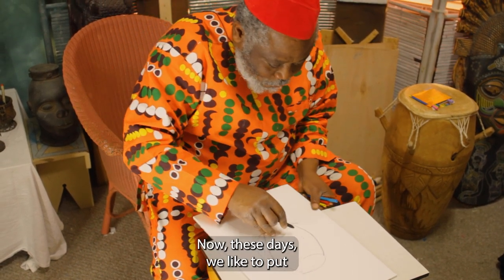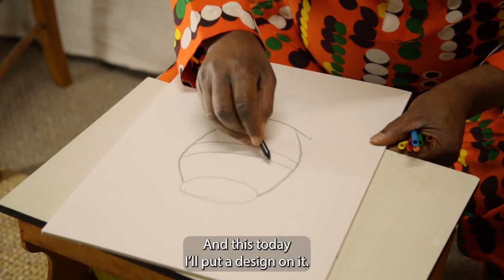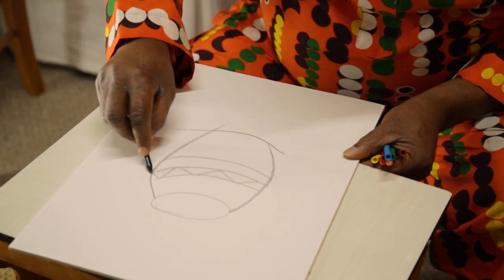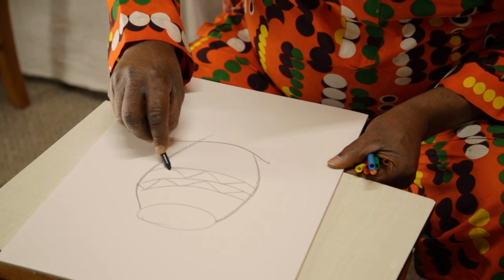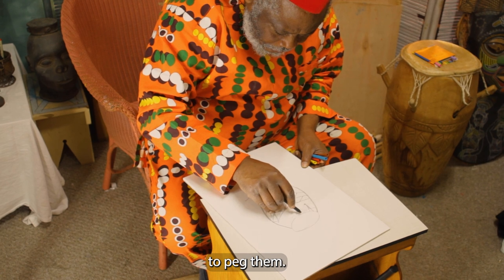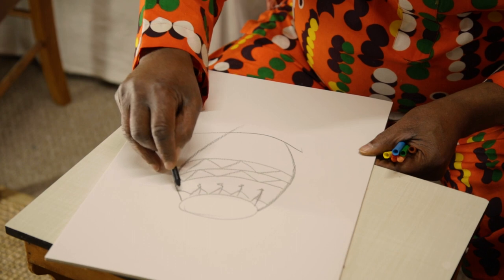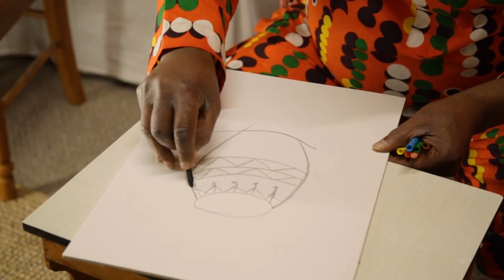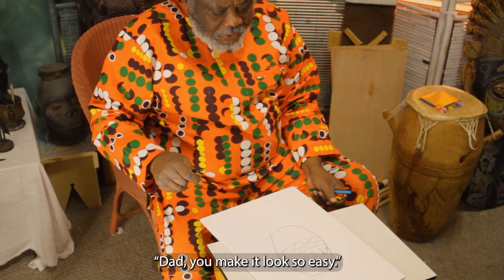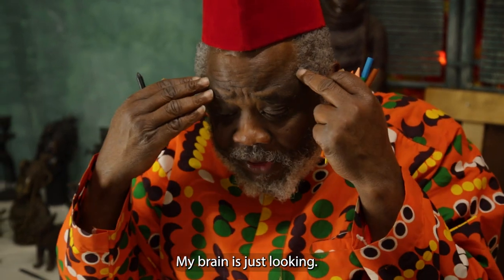These days we like to put beautiful designs on them. Today I'll put a design on it — I'll keep it very simple. We always use strings to peg them. My daughter says, 'Dad, you make it look so easy.' It's called muscle memory. My muscle is talking; my brain is just looking.